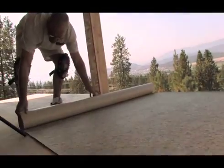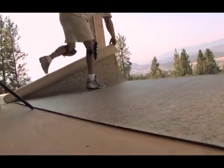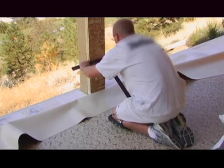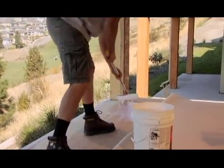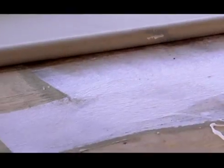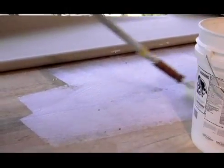Next, the waterproofing membrane is cut to size and rolled out onto the deck. The membrane is then trimmed and rough fitted into place prior to adhesive application. Compatible adhesive supplied by the membrane manufacturer is then applied — typically either rolled or troweled on depending on the adhesive selected. Local temperature and humidity conditions at the time of installation are taken into consideration when selecting which type of adhesive to use.